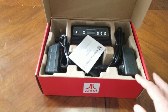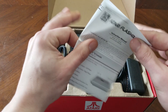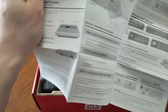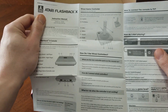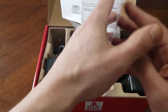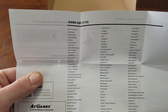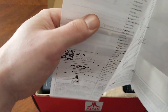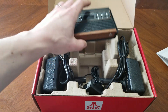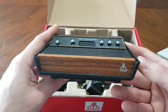So we'll open her up. We get this little manual — not a whole lot to it. It basically tells you how to play and what to do. On the flip side, we have a list of games. And you can see we get the console itself. Most people wait to do the console, but I'm going to show you this first because I think it looks really good.